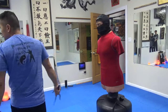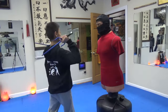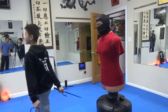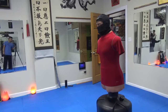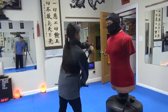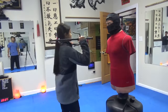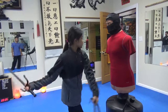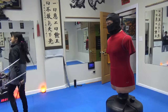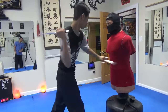So five. One, two, three, four, five. No, you did it wrong, didn't you? Right leg forward. Yeah.